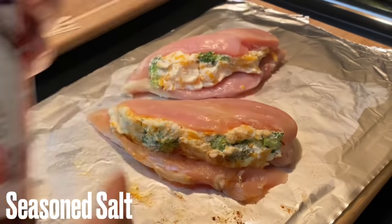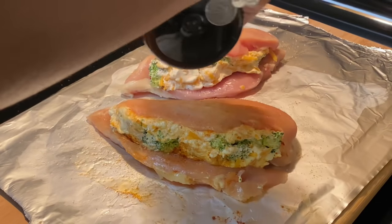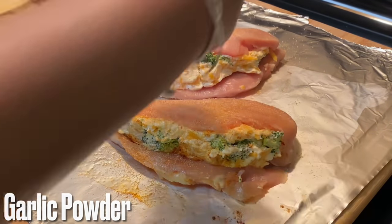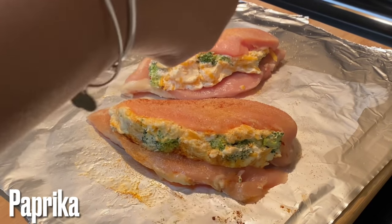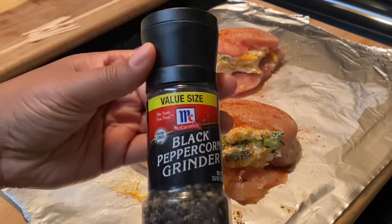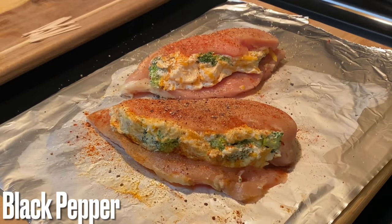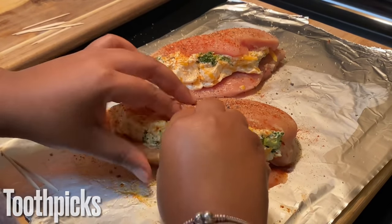Now that the chicken breasts are stuffed, it's time to season the outside. We're going to use a little seasoned salt — or regular salt — plus garlic powder. All of these seasonings are to taste, so use whatever amounts you prefer. We're also using paprika for color; mine is smoked paprika. And we're using black pepper — I have mine on the coarse setting for that pepper aesthetic.